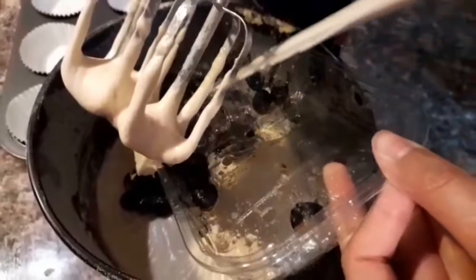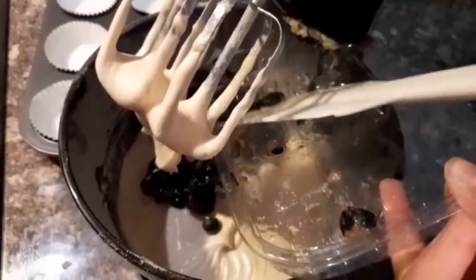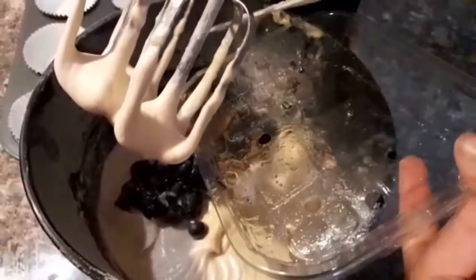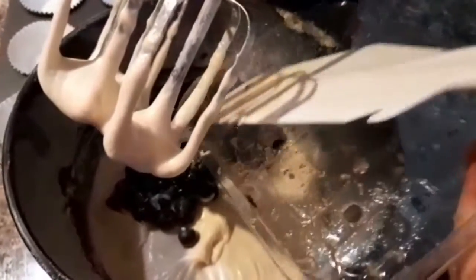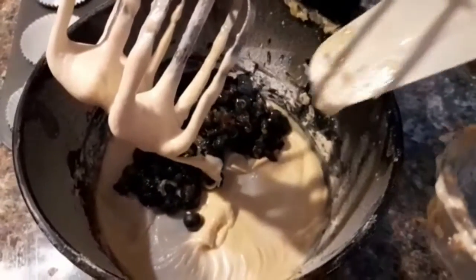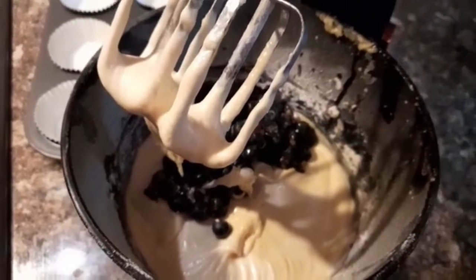I'm only going to be beating the blueberries in for about three to five seconds to get them incorporated. I don't want to beat heavily — I'll fold everything in using a spatula.